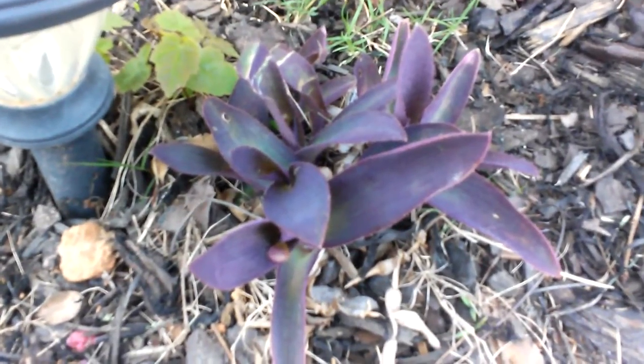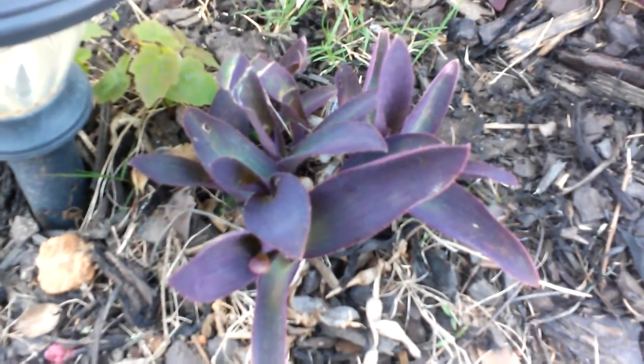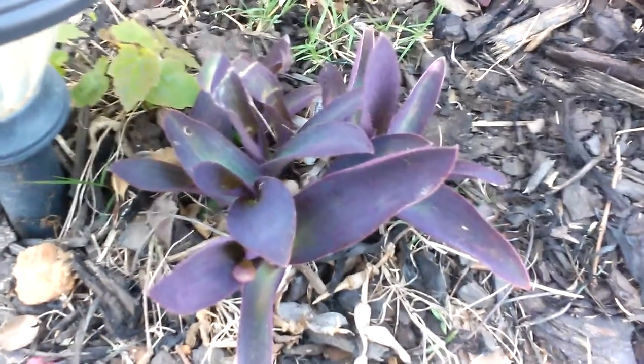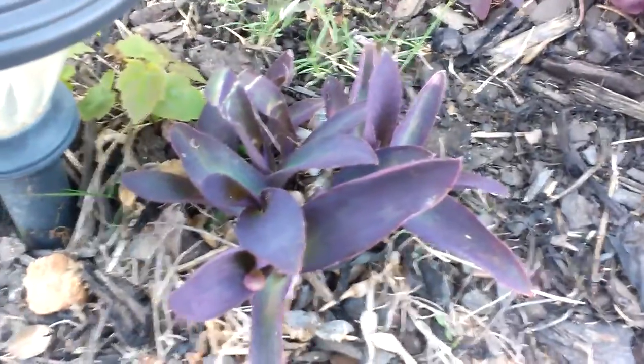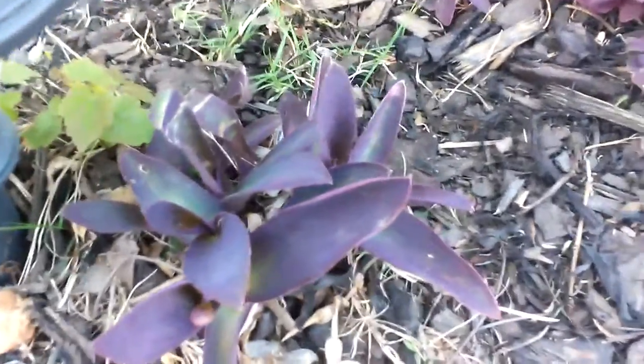Today we're going to be reviewing this Purple Heart plant. This is a plant that needs part sun. It's a spring-fall bloomer, and even when you pick it up from your local big-box store, they have it listed as an annual, but really it's a perennial.